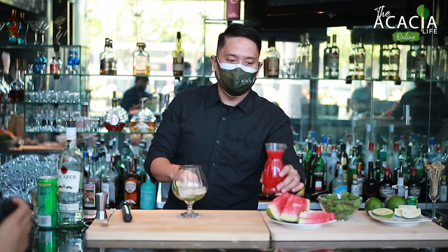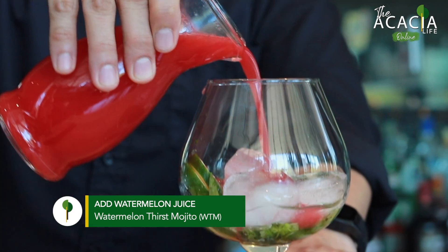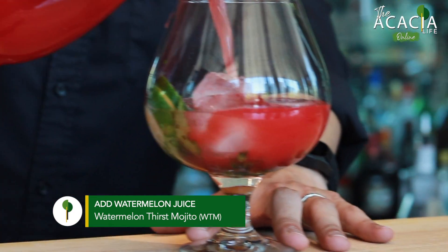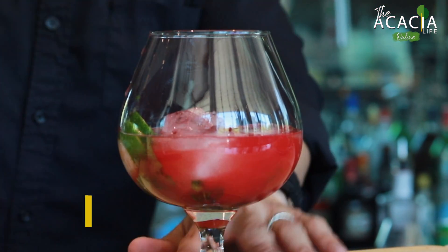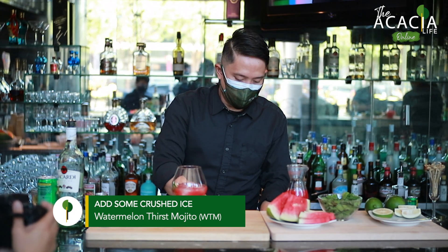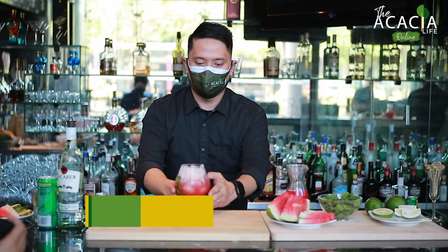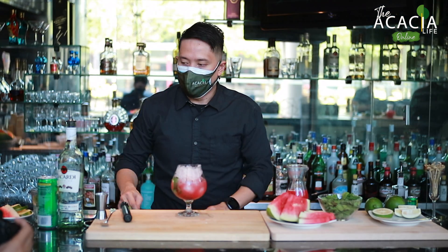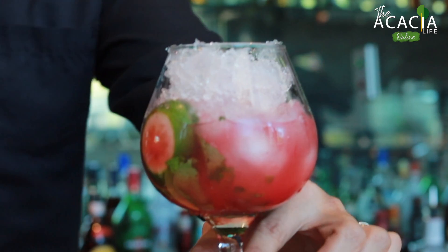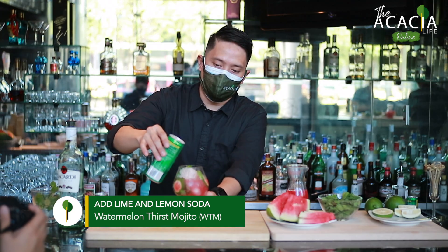And next, put the watermelon juice. And after that, put some crushed ice. And next, put some lime and the soda.